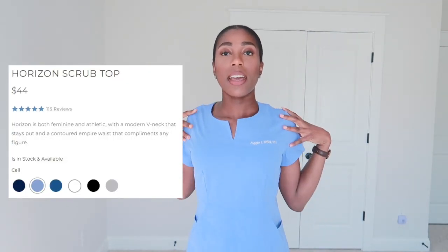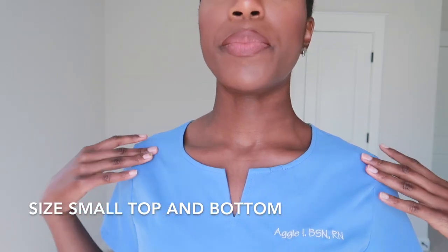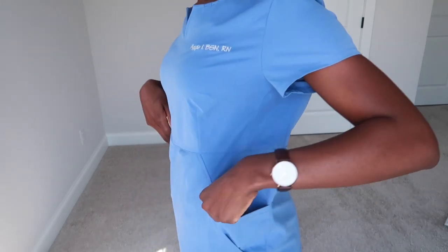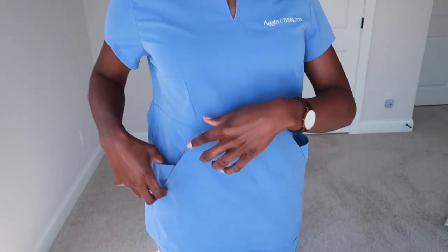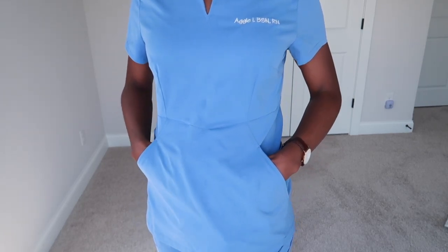The first thing I want to show you guys are these scrubs. I love this scrub set — as you can see it has really nice detailing at the neckline. They went ahead and engraved it with my name and credentials. The scrub top has two major pockets — these main ones on both sides — and then a bigger one here.